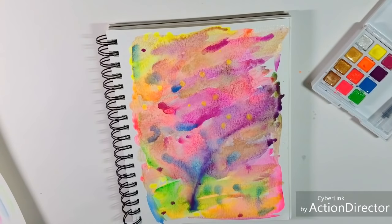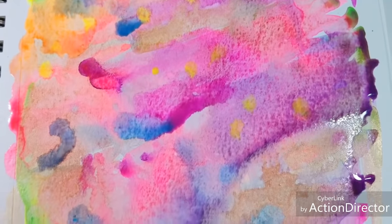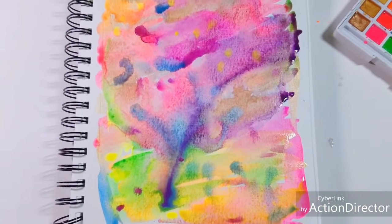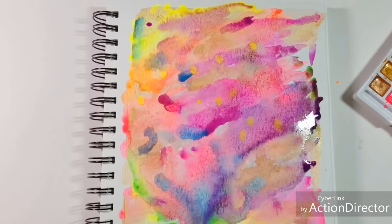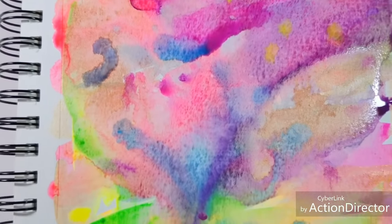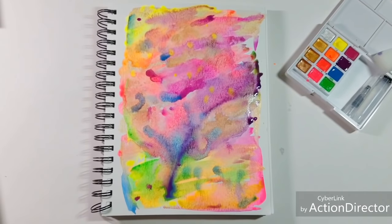I'm going to let this mess dry. The granulation is really cool — it's a cool effect. But for those of you who like smooth washes of color, this might not be the type of watercolor for you. I do like how fluorescent some of these colors are — very bright, very bold, vivid color.